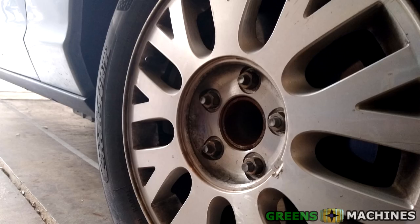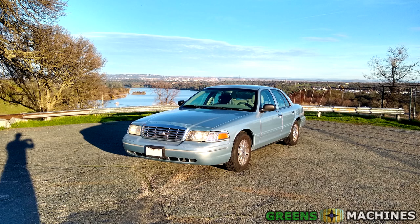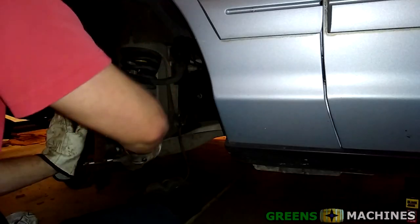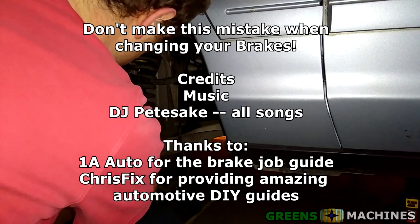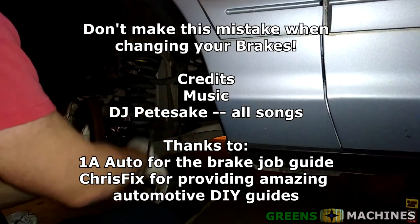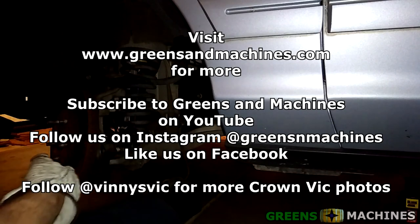After reinstalling the reservoir cap, the wheels, and pumping the brakes, I gave the car a test drive — success! No more weird vibrations coming from the brake pedal. The unevenly worn pads were the problem after all. So the moral of the story is: make sure you're turning the wrench in the correct direction when loosening or tightening bolts, and always practice safety when working on a vehicle. Hit that subscribe button if you found this story inspiring, and visit 1A Auto as they provided great instructions on this brake job, and ChrisFix's channel for many automotive tips, tricks, and DIY guides. Thanks for watching.